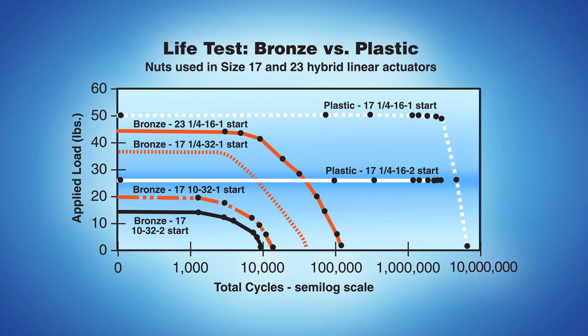The result is an actuator with quiet operation and high efficiency compared with one using the traditional bronze lead screw nut. This semi-log chart illustrates life test data for both a plastic nut and a bronze nut. Using a plastic nut improves motor life by 10 to 100 times over the traditional bronze nut configuration. When properly applied, Hayden Kirk linear actuators can operate for millions of cycles.